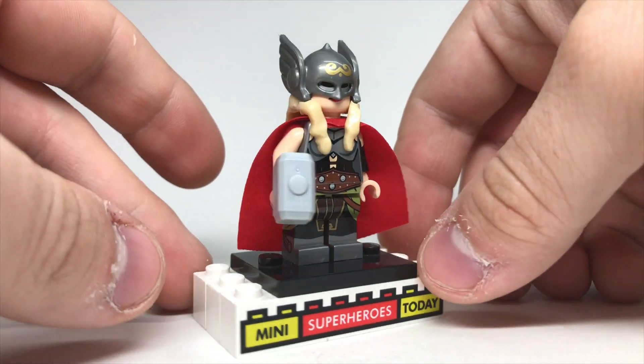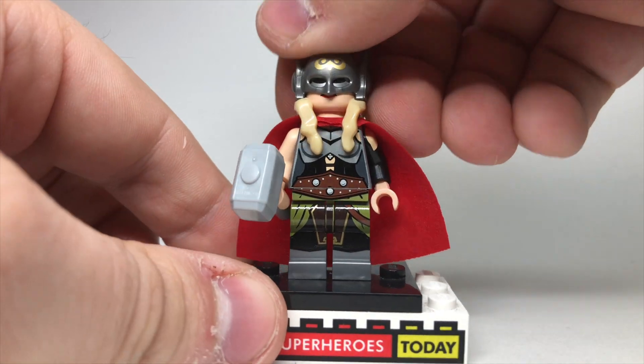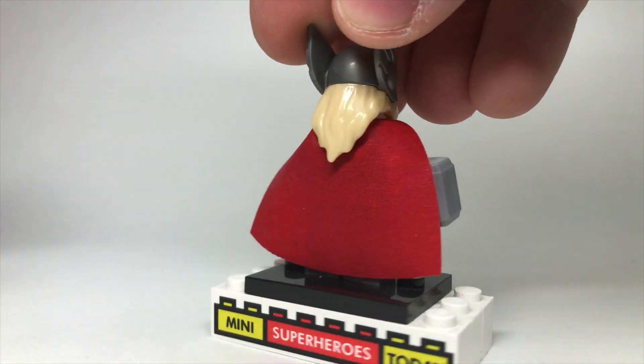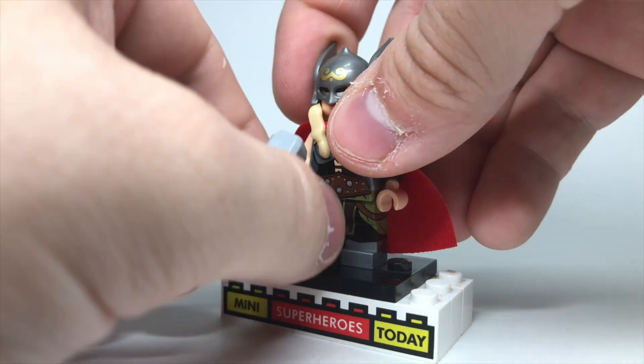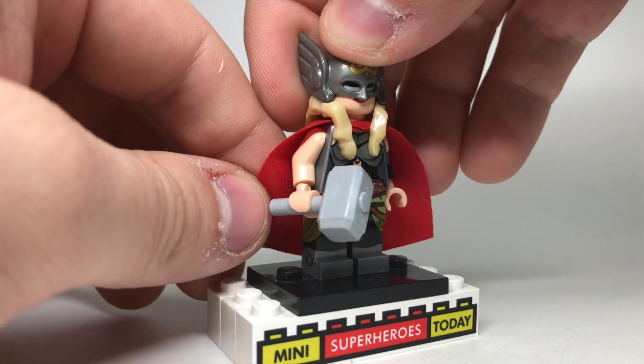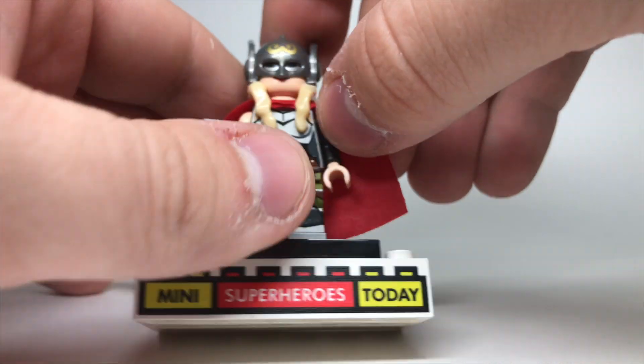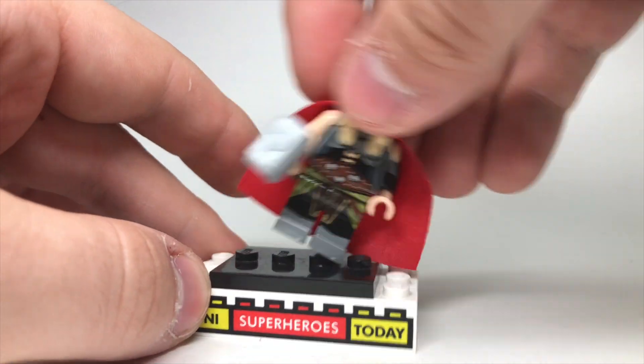All right, here is the figure completely assembled. This custom helmet mold is absolutely incredible. We've got the blonde hair coming down the front and back there — looks really great. It's a regular Thor hammer in Jane's hand, which is cool. And then of course, just a plain arm on this side. This arm is actually black with some shoulder printing up top there that looks really good.